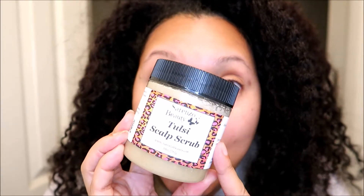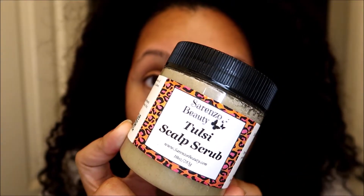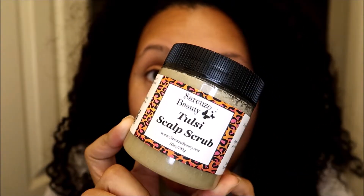I'm going to be using the Tulsi scalp scrub from Sorenzo Beauty. This is one of her spring/summer products, so at the point I'm filming this, I think all the spring/summer goodies are gone as she's going into her fall release very soon. If you're seeing this in the future, definitely check the Sorenzo Beauty website — if it's spring/summer when you're watching, the product may be available. Nine times out of ten you'll see Sorenzo Beauty linked below in my description box, so make sure to click that link whenever you shop.